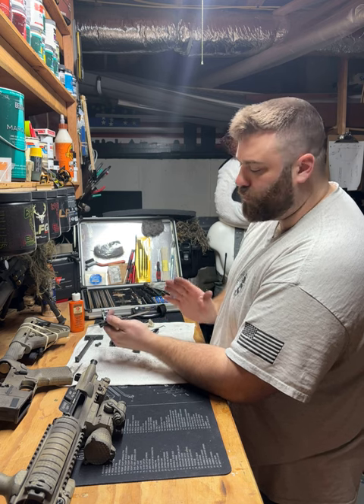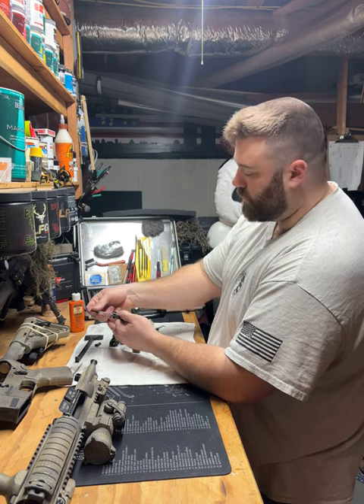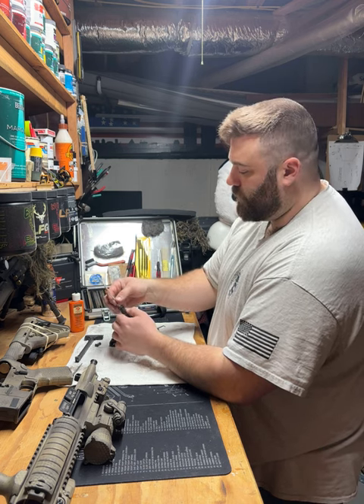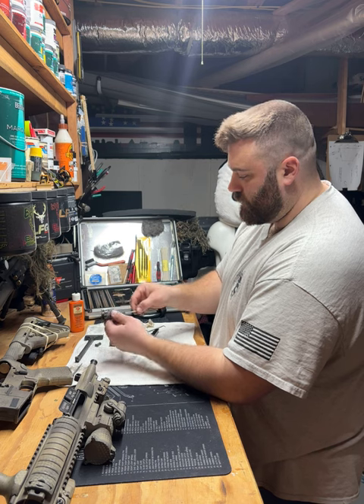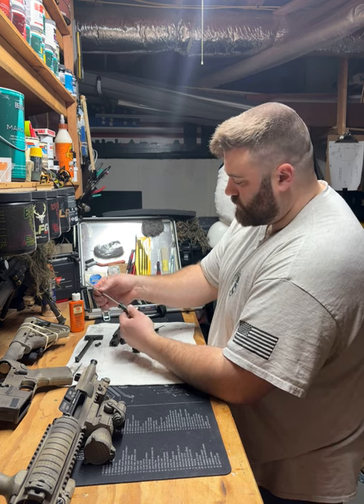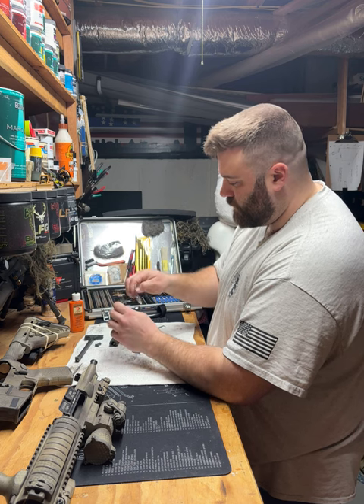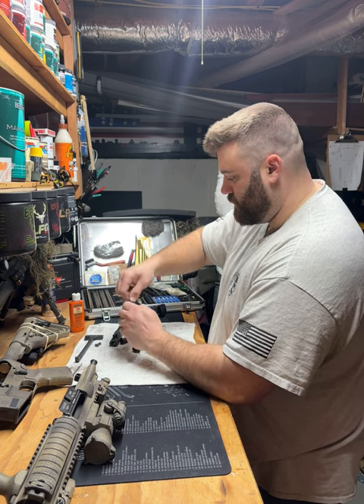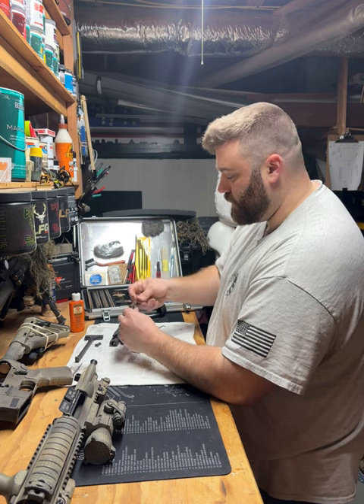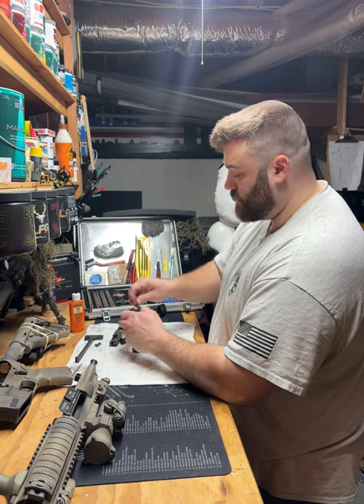You're going to always want to run the pipe cleaner the same way. When I was in the Army I had a Master Sergeant who taught me how to break down the M4, and he always told me: this is the way you go, don't go any other way. So that's the way I go.